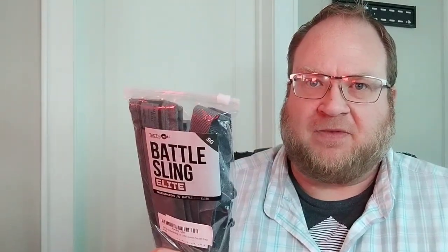Hey guys, Ben with KZT, a.k.a. Guy Piercer. I'm here today with a Battlesling Elite from Tacticon Armament. We're going to go ahead and open it up, set it up on a gun, and see what we think about it.